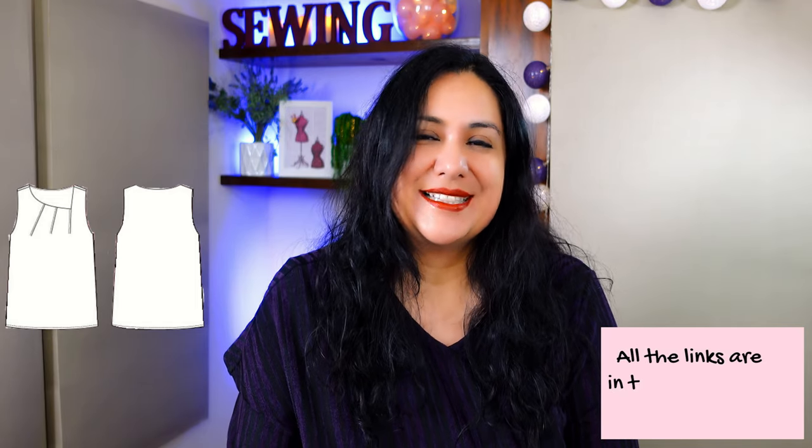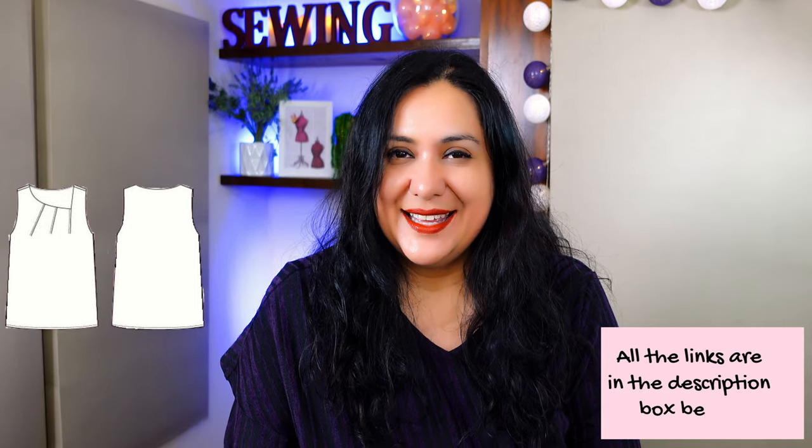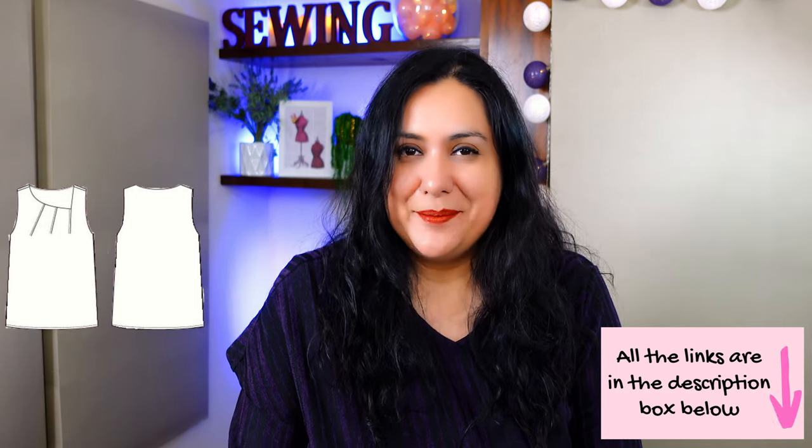Because the Sentosa Tank is a brand new pattern, it'll be 20% off for the first week, through Sunday June 6th. I'll leave my affiliate link below as well as other helpful resources like how to sew the all-in-one facing. If you purchase through my link, I receive part of that sale as commission, but it doesn't cost you anything extra — that's one of the ways I make an income creating free content on YouTube.